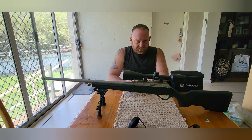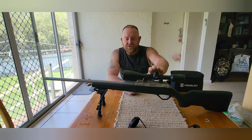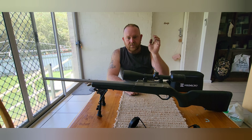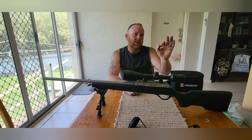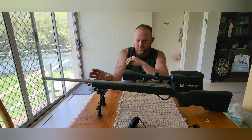Now obviously most people know, or anyone who's in the sport and in the hunting game, you have to sight your scope to your rifle. So you go out, fire a shot at your target, get your group, and then bring your crosshair down to that to get your scope sighted to your rifle.